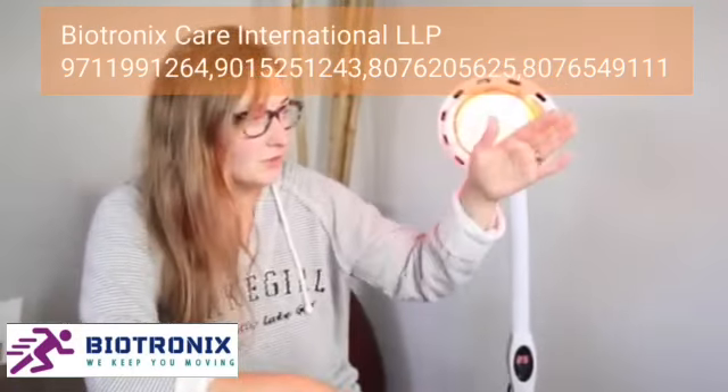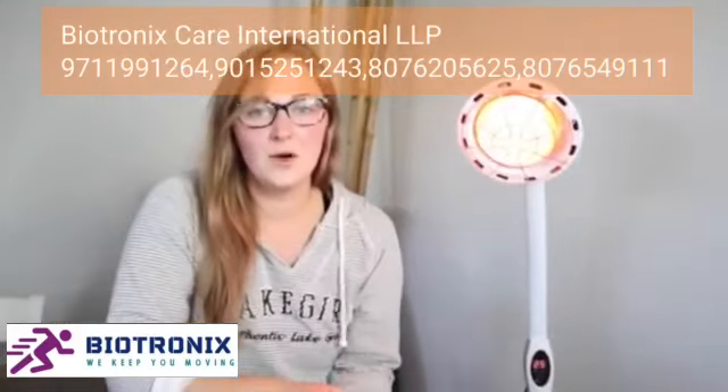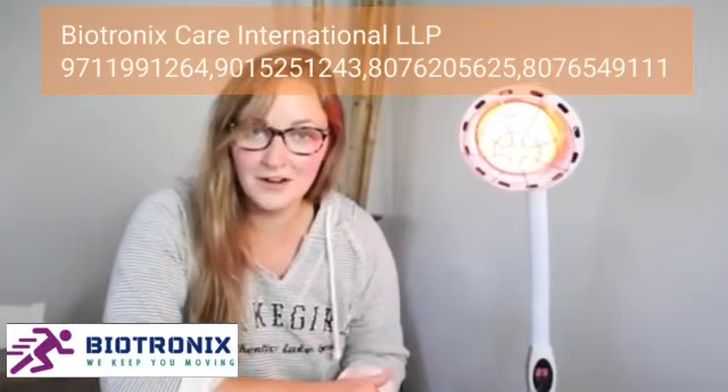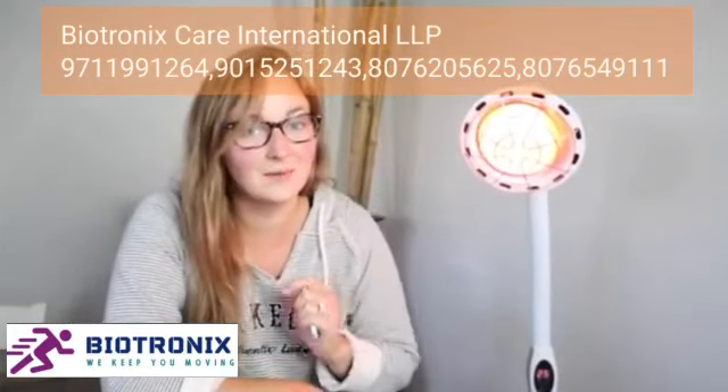You can definitely feel that there is heat — it doesn't feel like burning or anything, but it feels like you're in the sun. I'm going to go ahead and use this over the next few days to see if it helps my problem areas, and then I'll get back to you guys.